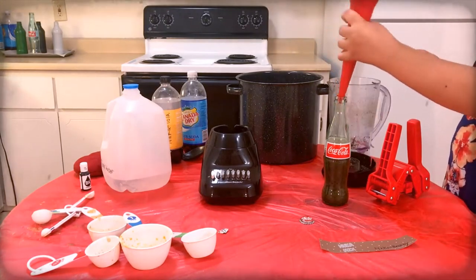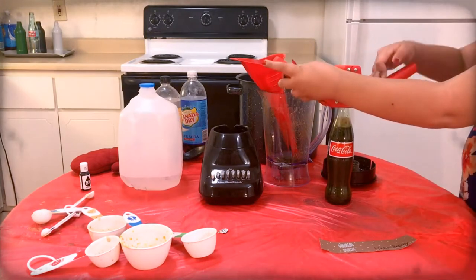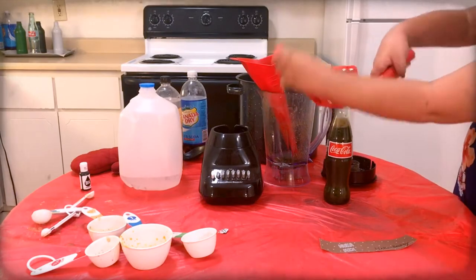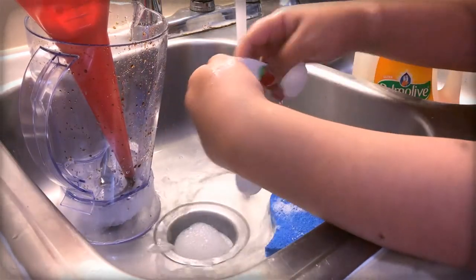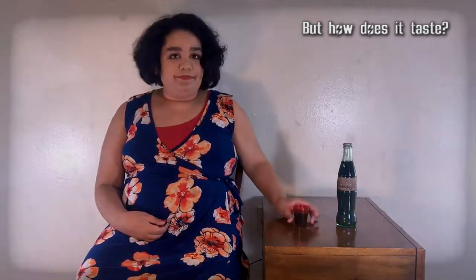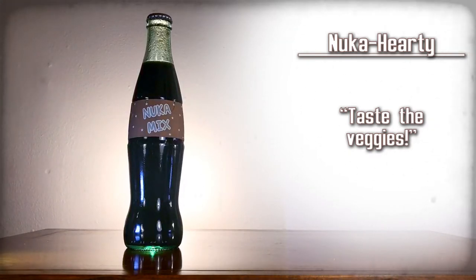Then use a funnel to pour the mixture into a Coca-Cola bottle. Top off the drink with extra tonic water as needed. Use the capper to apply a Nuka-Cola cap onto the bottle, then carefully apply the Nuka Hearty label onto that bottle. Then clean the funnel, blender, and any measuring cups. This is the one I've been dreading. It's okay — I can definitely taste the veggies. It's kind of sweet, but yeah, that's awful. That's terrible. Nuka Hearty — taste the veggies.